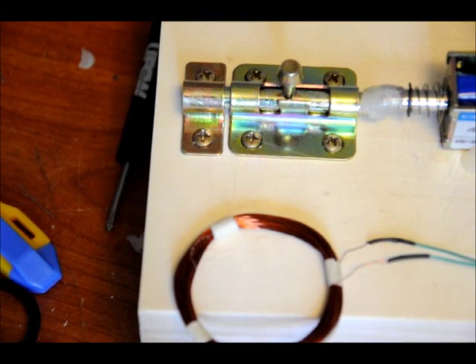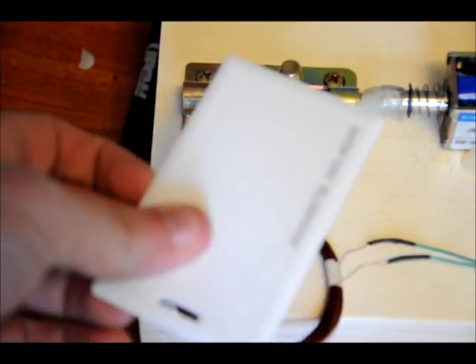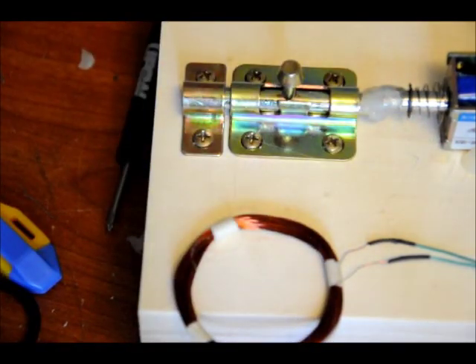Now, if I use a card that's unrecognized — just a random 125 kHz card — you can see on the board the RFID LED saying okay, we accept something, but it's not programmed into memory. This module has an onboard EEPROM, so even after I turn it off and turn it back on again, the card data you've saved will stay there forever. You can reprogram it as many times as you want. As long as the cards are 125 kHz, it'll work.